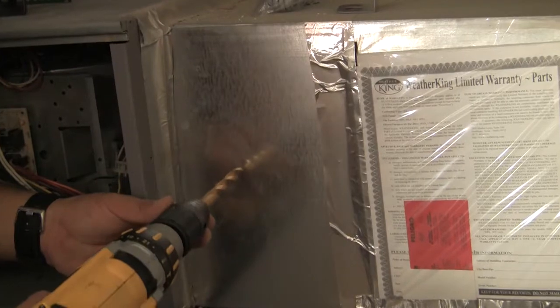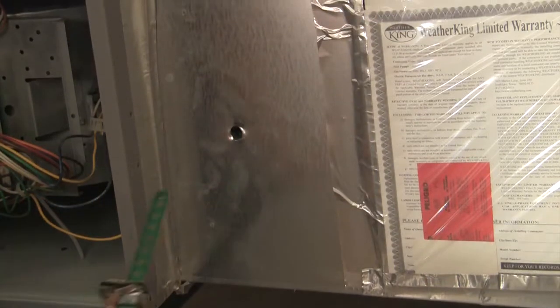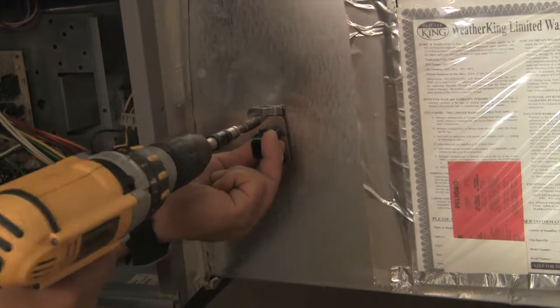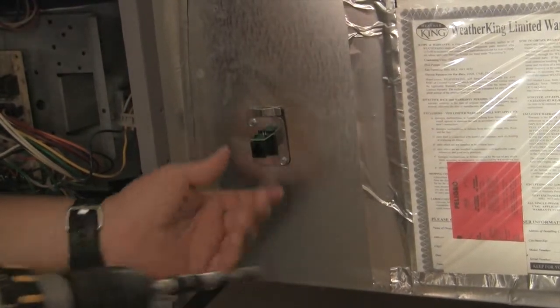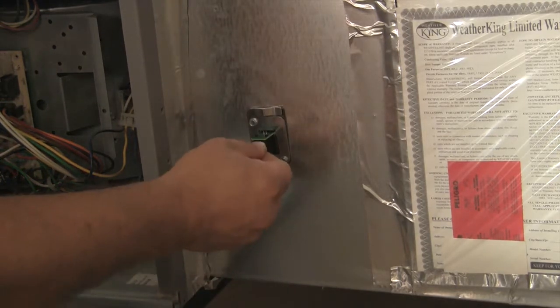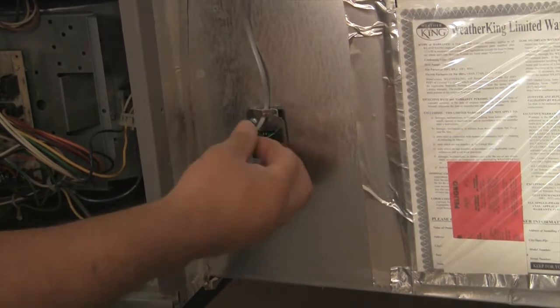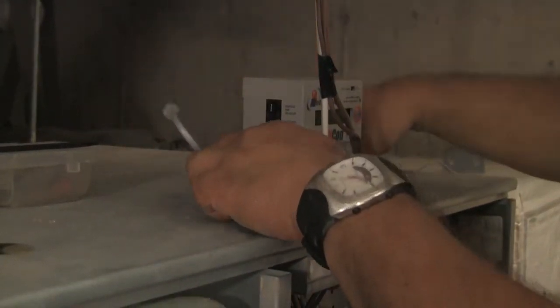Next, drill a hole in the return duct. The return sensor can be mounted anywhere in the return. Secure with screws and attach the sensor lead. Connect the return sensor lead to the return sensor port on the FA module.